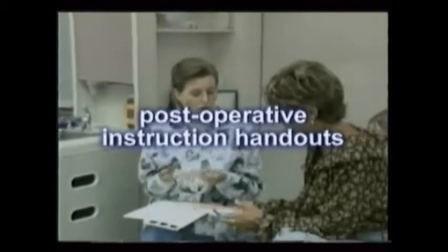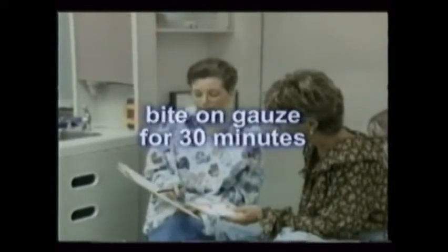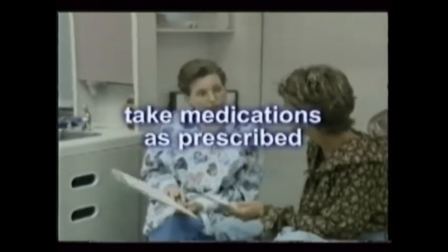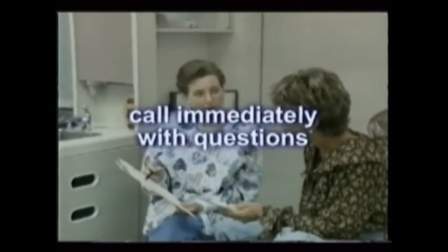After-surgery instructions, also called post-op instructions, are very important but can be kept simple. Your office should have post-operative instruction handouts for patients to take home. Briefly, encourage patients to bite on the gauze compress for at least 30 minutes, changing it and repeating if needed. Remind the patient not to spit, smoke, or use a straw, to take any medicines as prescribed, and to call the office if they have any questions or discomfort. Be mindful of the patient's state and make sure their companion hears the instructions too.